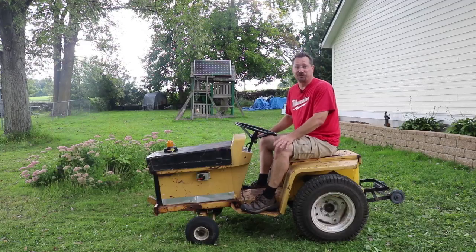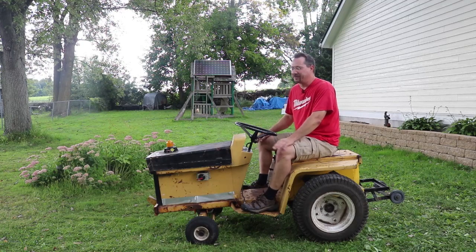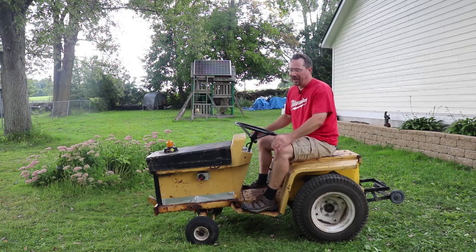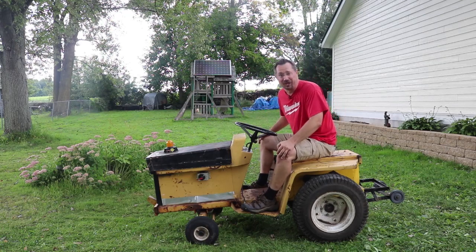It really was a blast driving this in the parade. Again, this was just a bunch of junk — just something kind of fun to do — but it shows you what you can do if you've got a motor controller, some batteries, and some old junk just sitting around.